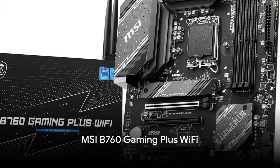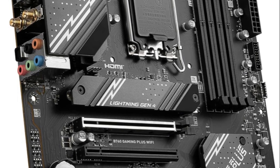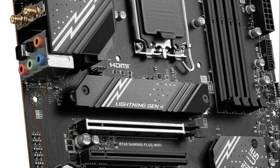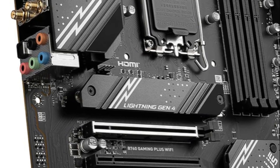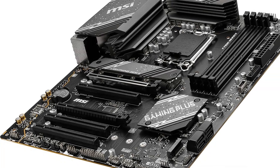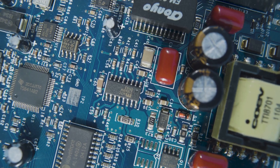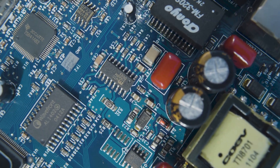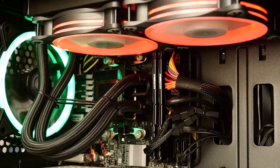The MSI B760 Gaming Plus Wi-Fi motherboard delivers lightning-fast gaming performance. It supports Intel's 12th, 13th, and 14th Gen Core processors and fast DDR5 memory up to 6800+ MHz when overclocked. PCIe 4.0 provides ultra-quick access to games and files stored on NVMe SSDs. MSI implemented an extended heatsink and high-performance thermal pads on the MOSFETs and chokes to keep things running cool. Networking is handled by 2.5G LAN and Wi-Fi 6E for lag-free multiplayer gaming, making the B760 Gaming Plus Wi-Fi a strong option for unleashing Intel's newest CPUs and DDR5 memory for blazing frame rates.